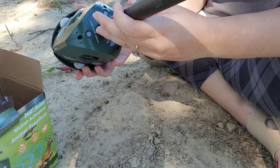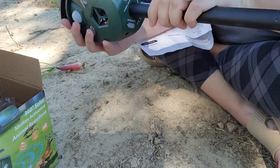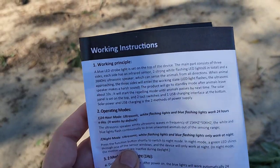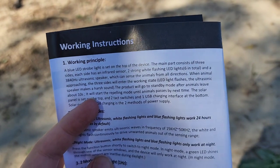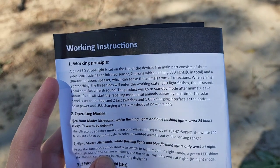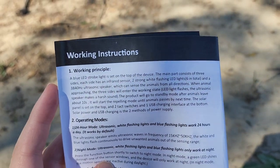It's got some buttons on the bottom so you can control if it's in just night mode or 24-hour mode, and whether or not the blue light flashes. I'm wondering if I'm supposed to turn it on for it to charge or just put it out in the sun. Here's what the instructions say as far as how it functions: it has flashing lights on each side, it has a speaker, and when the animal approaches the lights flash, it makes a sound, and it will go into standby mode after the animal leaves. We'll see.